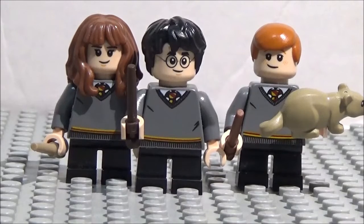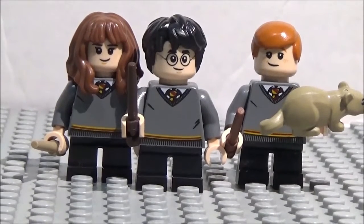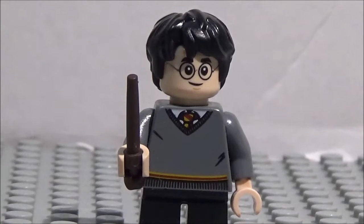Hey guys, this is Christopher Z and Mikey Allstar. Happy February! Today we've got the very first minifigure showcase of February. We have Harry, Ron, and Hermione — let's dive right in.